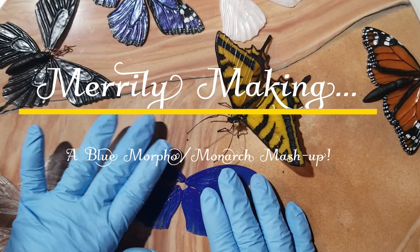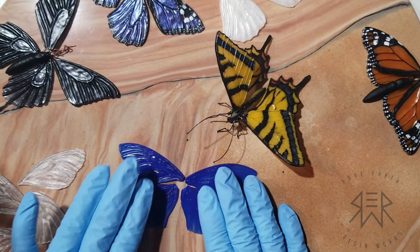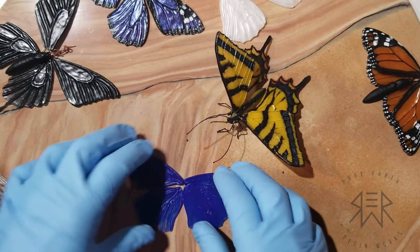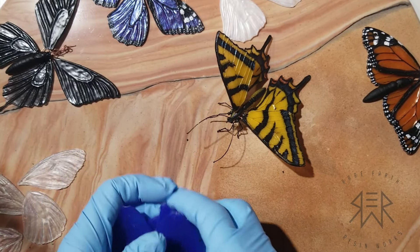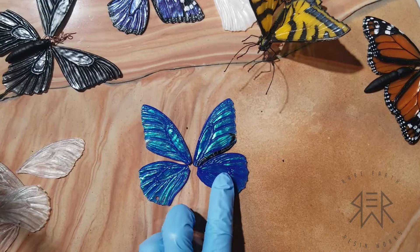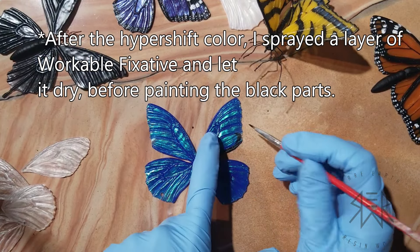Hello everyone, I'm Marilee and I'm back with another butterfly. Today it's going to be a fantasy blue morpho monarch mashup. You may have seen the short that I had done a few weeks ago. I'll tell you about that later. For now let me tell you about this butterfly.